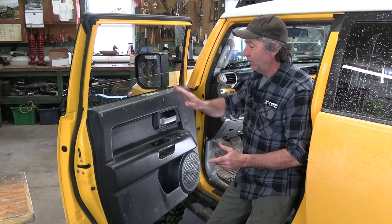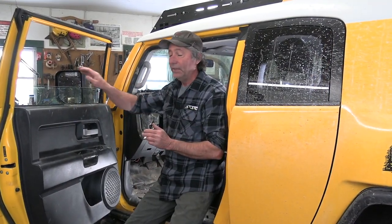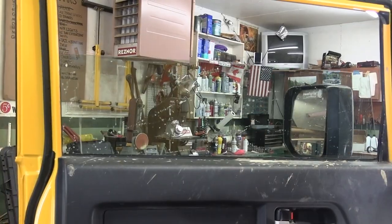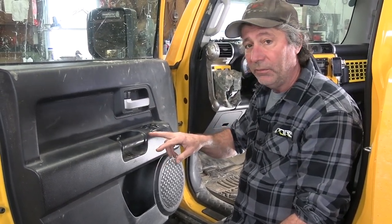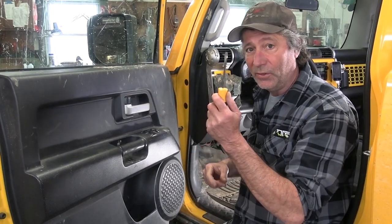First thing we have to do is take this door panel off. Before we do anything though we need to roll this window all the way up. You'll find two screws we have to take out — one here and one here — and they're hidden behind these little plastic panels. We'll pop them out with a screwdriver.